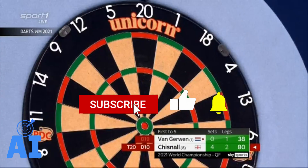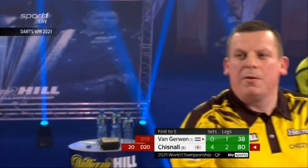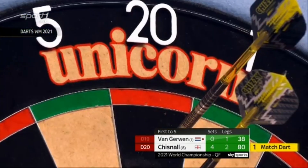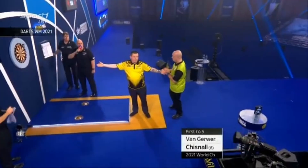It's 2021. Chisnall sweeps Van Gerwen in the quarterfinals of the World Championship 5-0. Chizzy occasionally shows tremendous potential, yet too often he has been lost in some decisive moments.